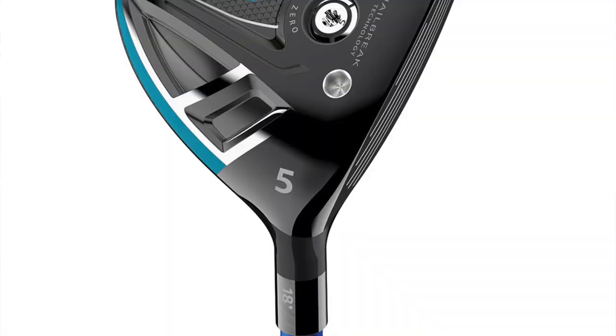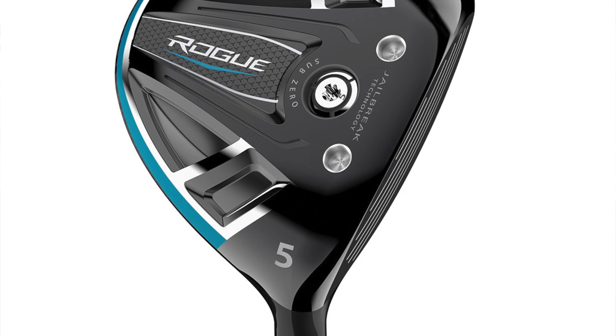Taking a look at Kevin Kisner's 5-wood, he's going to be playing the Callaway Rogue Sub-Zero at 18 degrees. He's going to be using the Matrix Ozik Altus Hybrid shaft. I haven't actually used this one, so if you guys have used this Matrix Ozik Altus Hybrid, I look forward to hearing those comments down below. I imagine it's low spin, low torque, as well as low kick — but post those comments and let me know what you think.